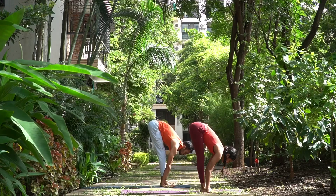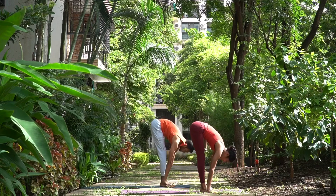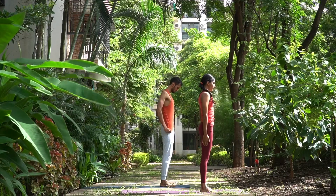Ashtav, exhale, head down. Nava, inhale, come up, arms up, join your palms, look up. Samasthihi. One more time.